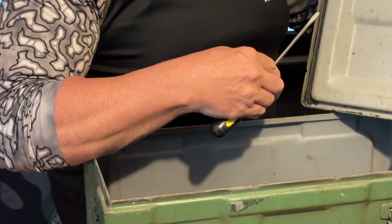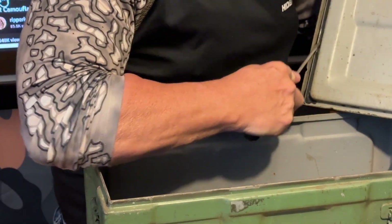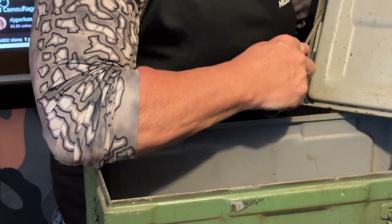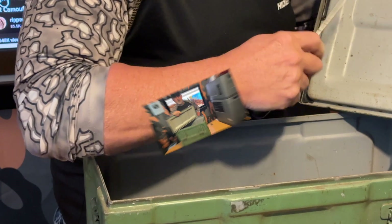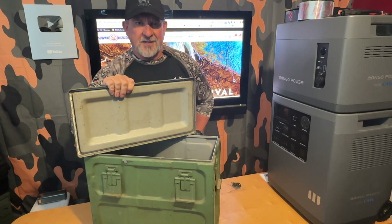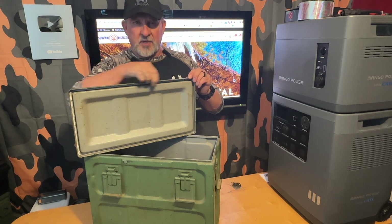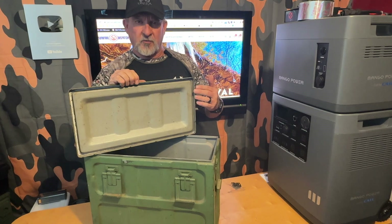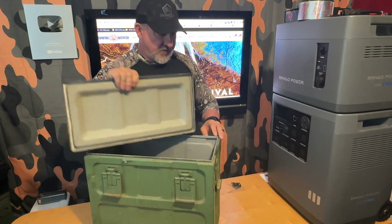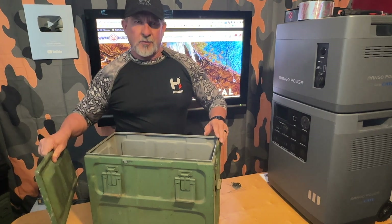Before we hit the lid with the Dremel tool, there's still some remnants of the gasket and the glue that was holding it in place, so we're going to scrape all that off first. That took a little bit longer than expected. As you can see from this pile here, there was quite a bit of adhesive inside this lid that had to be removed. But we got it done, and we got the top of the can all cleaned off as well.